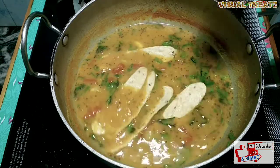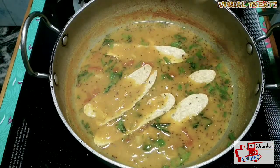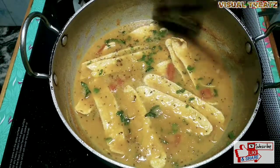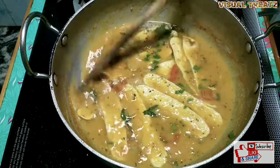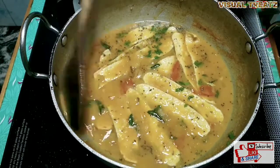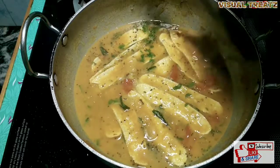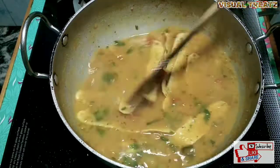We will cook it on the plain. This is a plain apple. This is a good taste.